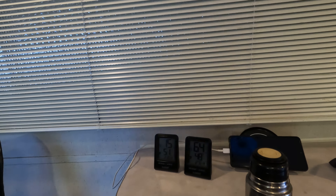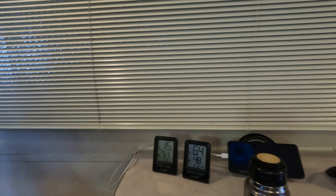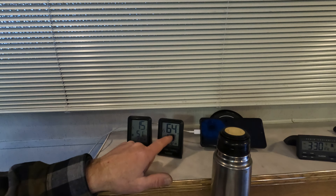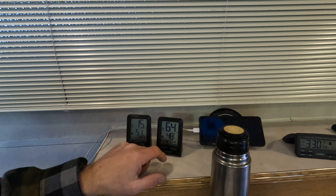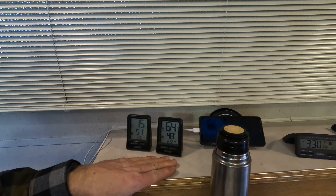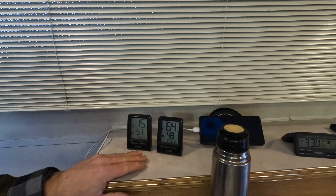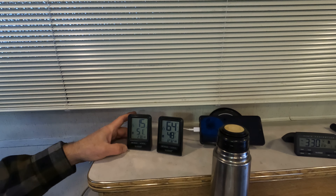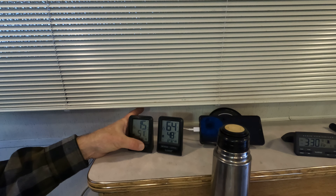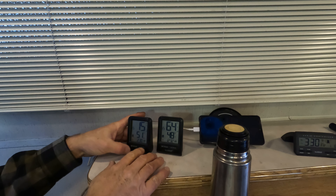I just set up a little shower tent as kind of a changing tent for when I camp. This is the temp inside the shower house — I've got a ceramic space heater going in there at half wattage.